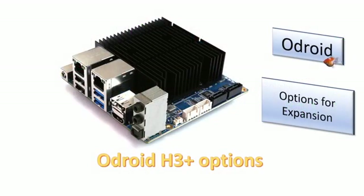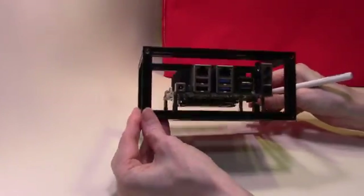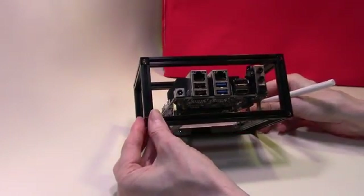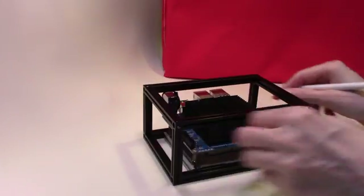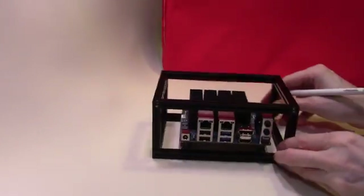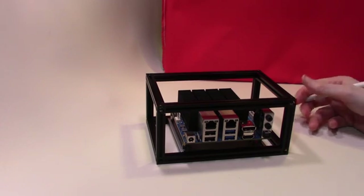Welcome. In today's video we will look at what expansion options the Odroid H3 Plus has. This is another Odroid H3 Plus — I've mounted this one in a small maker beam frame for ease of handling. First of all we'll have a look around the Odroid itself.